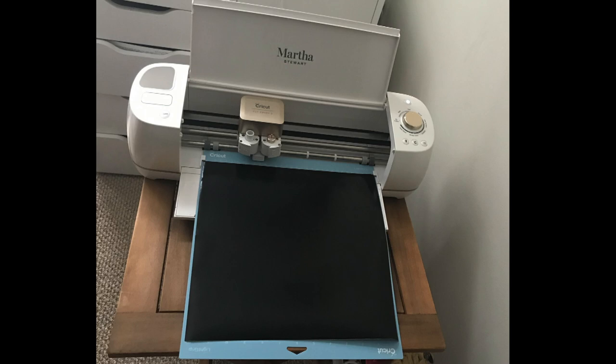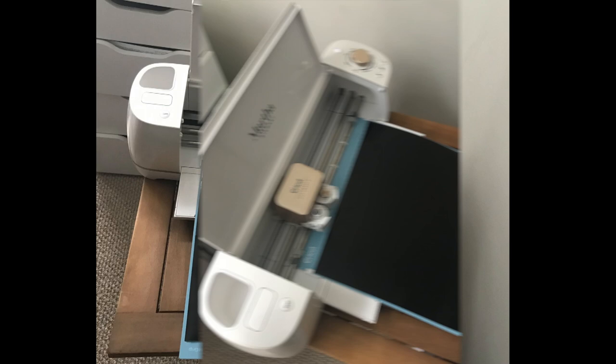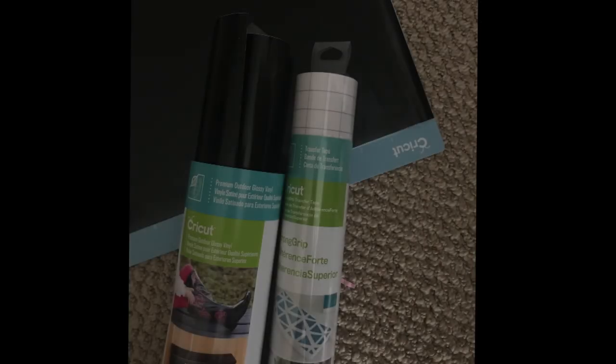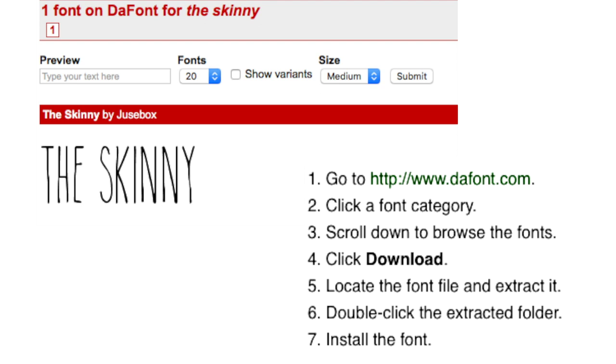So next, to make the word, I'm going to use my Cricut. I've wanted one of these for about two years now and I finally purchased one. This is obviously an investment and something that you're going to use multiple times for multiple different do-it-yourself projects. If you don't feel like spending the money or don't have any other need for such a machine, then you may just want to opt out and use a black permanent marker. To make my words, I'm going to use the premium outdoor glossy vinyl as well as transfer tape. The closest font I could find is from DaFont and it's called The Skinny. Here are easy steps on how to download the font directly to your computer as well.